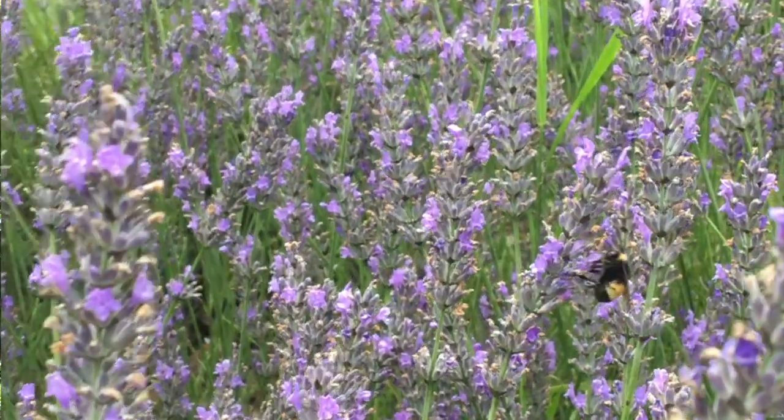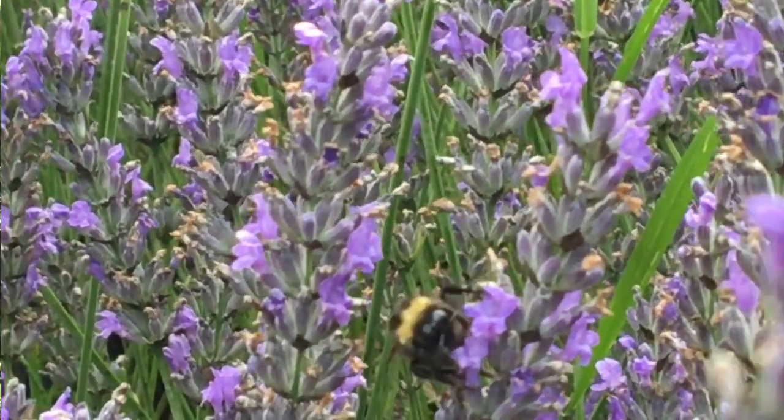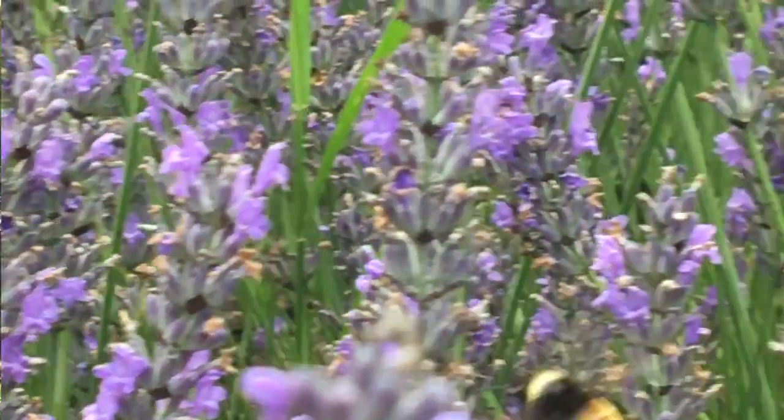Tip number one may seem self-explanatory, but it makes finding bumblebees a breeze. The first thing to do is find a patch of flowering plants and wait. Bumblebees will visit flowers for pollen and nectar, so it's the best spot to look for bees. Once you spot one, start taking photos as she moves from flower to flower.